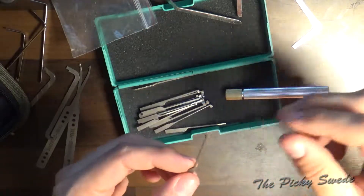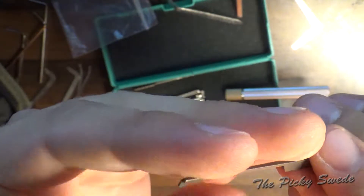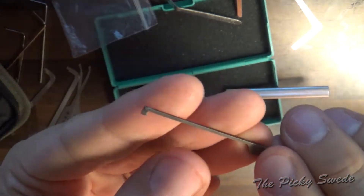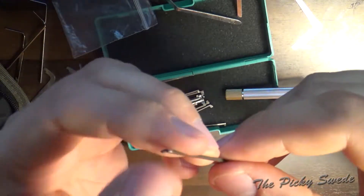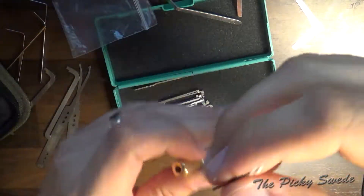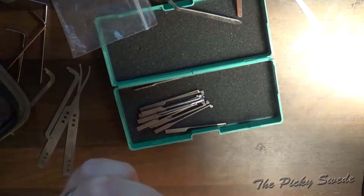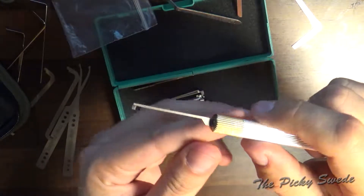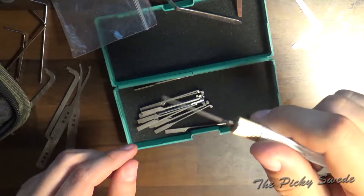These look nice — really thin, not so sharp on the edges. Could use some polishing, but really hard with no flex. A bit springy maybe. You put it in like that, clamp it, and you have your dimple pick. This should be fun to try out.